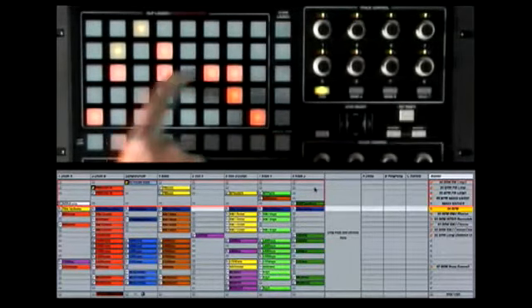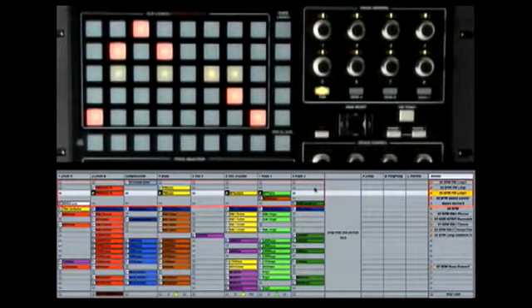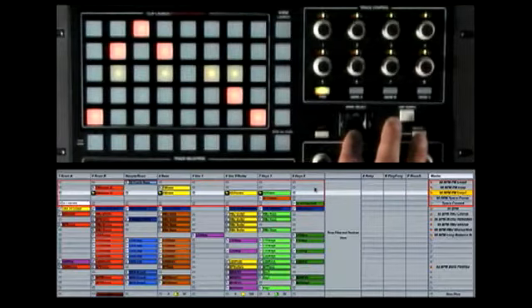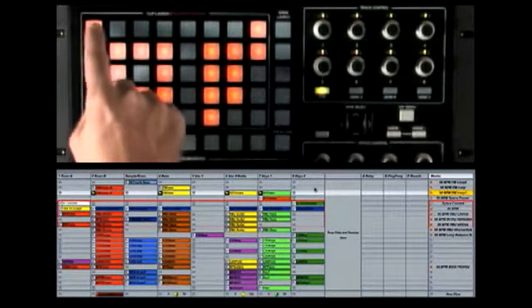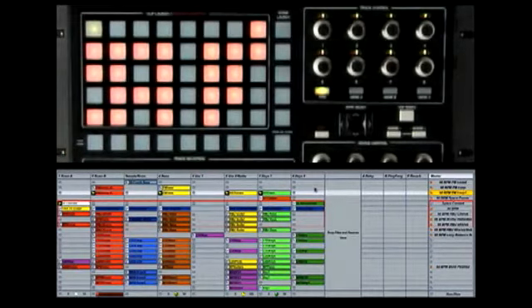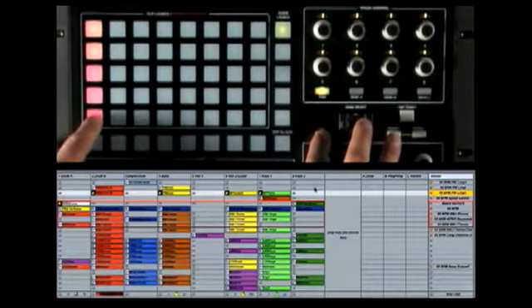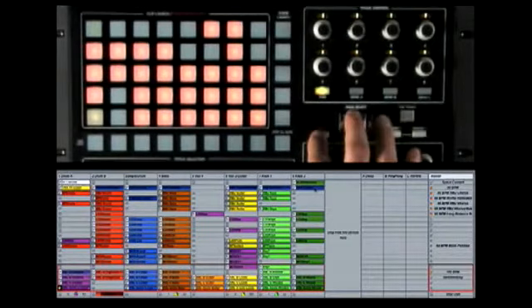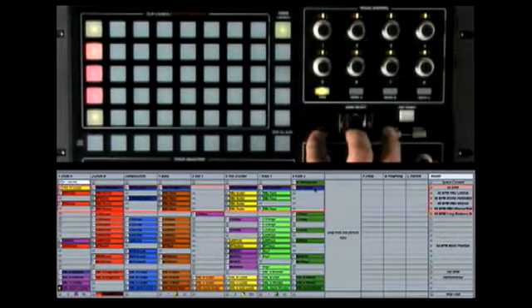The scene launch buttons let me launch a whole row of clips at the same time. If I want to move to different parts of my session view, I can use the bank select and shift buttons. Pressing the bank select button moves sequentially down through the set so I can launch new clips. Holding the shift button lets me jump to different areas of my set — holding shift and hitting a bank select button will move me around up and down by banks of five scenes at a time.